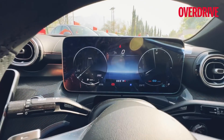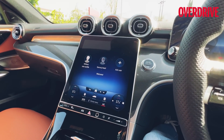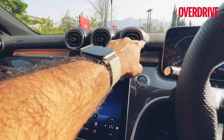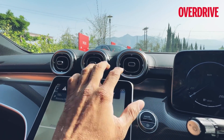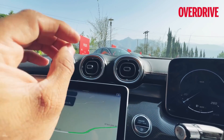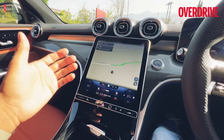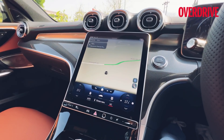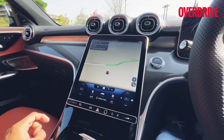You get a digital instrument cluster and this huge infotainment screen, which is inspired from the S-Class. What you don't get from the S-Class are those slightly more squared-off, sleeker AC vents — these are different in design. You get five of those: three here, two on either side. The main talking point is the screen — it's an 11.1-inch portrait screen. It's optional; you can get a smaller screen as well with the same orientation and layout.